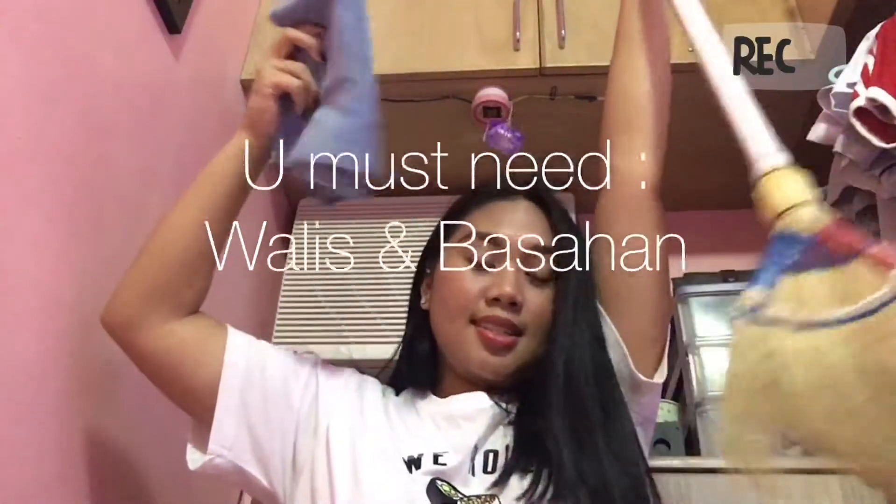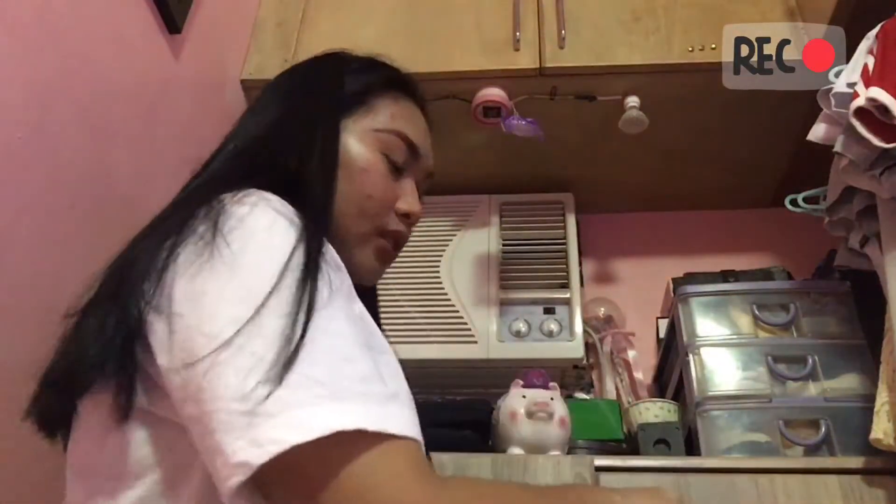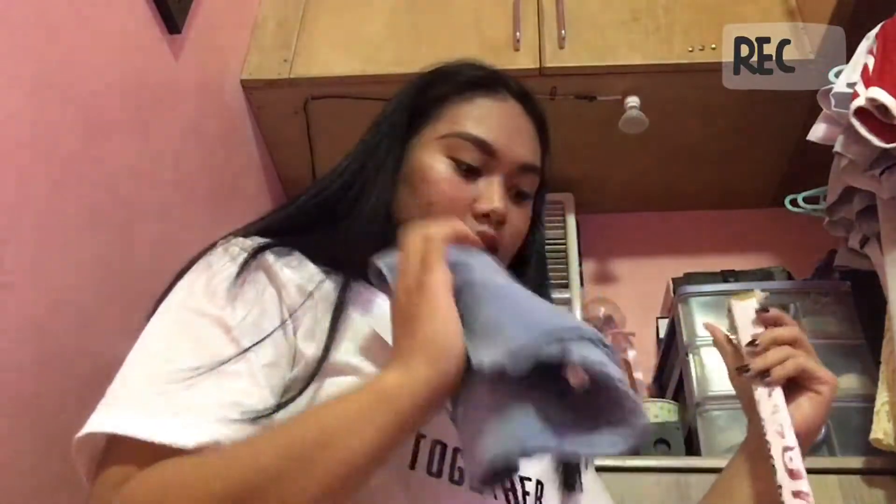Before I start my task, you must have these two things para mas madali ang buhay nyo sa paglilinis ng inyong closet. This one is para matanggal yung excess dirt sa outside and inside your closet — pero mas mabuti kung different na tuwalya or bimpo yung gagamitin natin. And then a walis para matanggal yung mga spiderweb kung meron man sa loob ng iyong closet. So yeah, let's start.